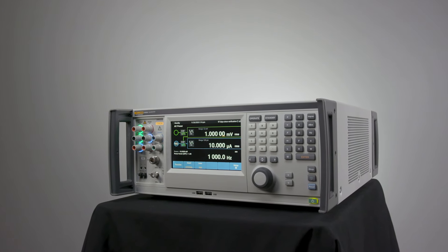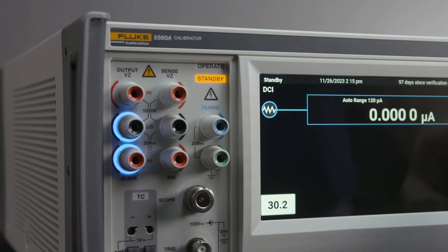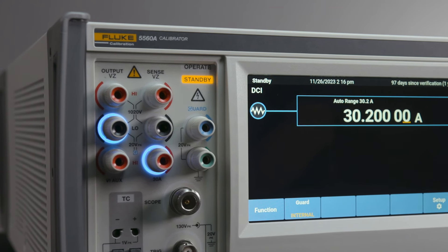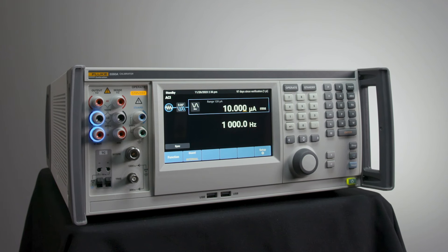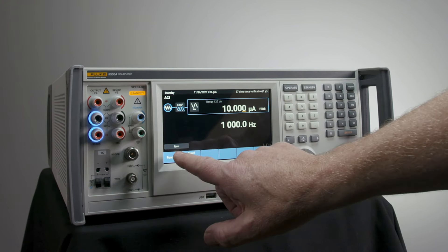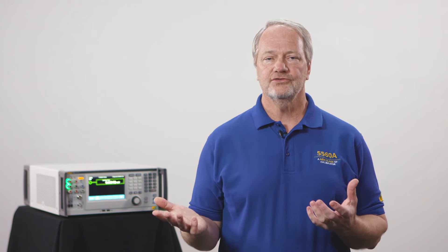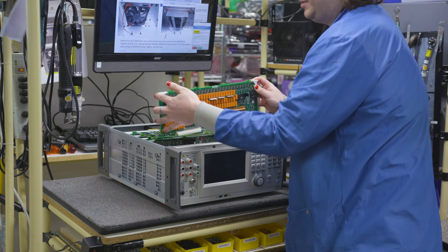We also found that some customers wanted to measure inductance, so we created an inductive source similar to our capacitance source for those customers. Then we wanted to improve the customer's experience, so we implemented the visual connection management system — light rings now in two colors so you can easily see where you need to connect voltage and where you need to connect for current. We also improved the customer's experience by fully utilizing the wide touchscreen display in the 5560A and recreating the whole user interface to be far more intuitive and easy to use. Our firmware team created a new software architecture from the ground up that can be leveraged not only to other electrical calibrators but to any big-box test equipment for Fluke in the future.